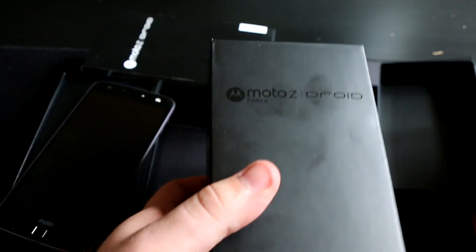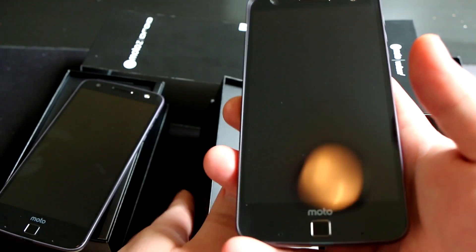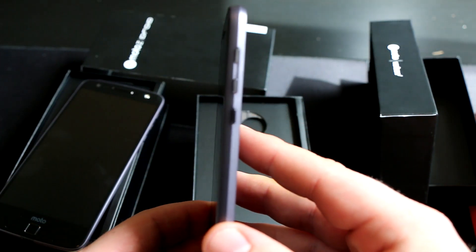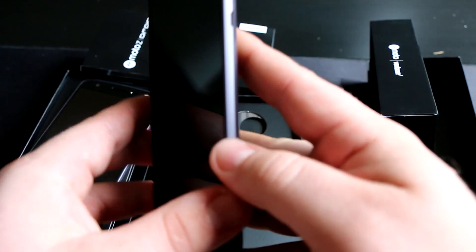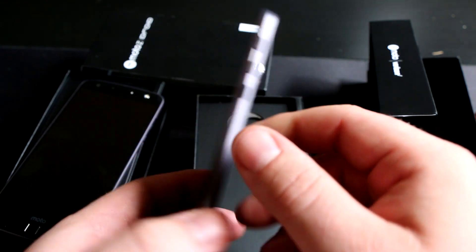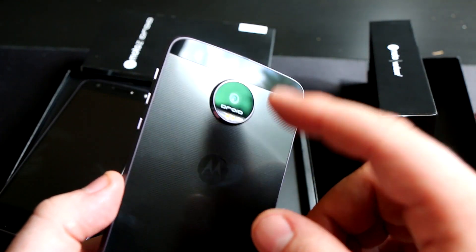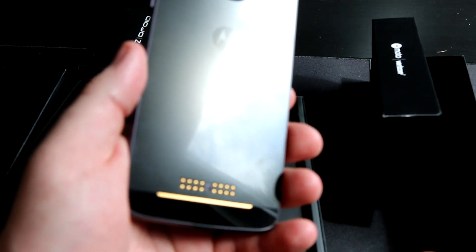Looking at the Moto Z Force — this one weighs a little bit heavier and measures a little bit thicker, coming in at 7mm thick. It has the same metal buttons on the side and the same Moto branding above the fingerprint scanner, but it's got a slightly chamfered edge due to its thickness, because it has a bigger battery and compensates for the shatterproof display as well. On the back, it's aesthetically the same with the camera bump, the Droid logo, the Moto branding, and the pogo pins at the bottom.